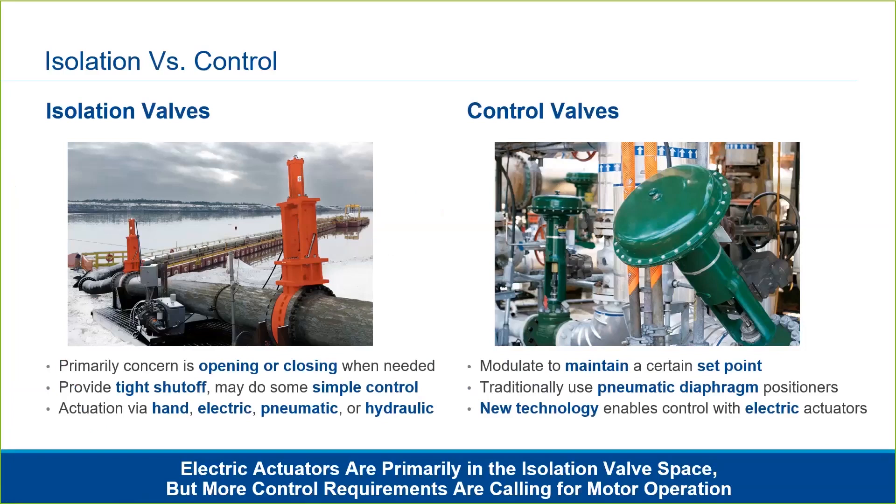Control valves, on the other hand, are concerned about maintaining a certain set point — for example, maintaining a certain flow rate in a pipe based on changing conditions upstream. Traditionally, pneumatic diaphragm positioners have been used to actuate control valves. Advancement in motor technology is allowing control valves to be operated by some newer electric actuators. So while electric actuators have historically only been seen with isolation valves, more and more control applications can be addressed with an electric actuator.